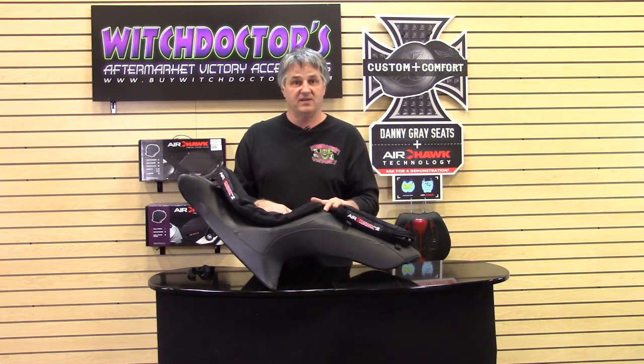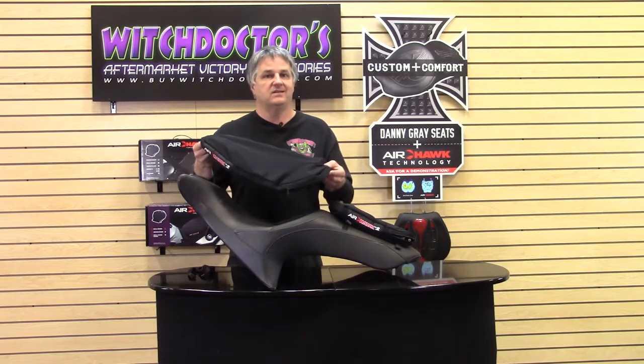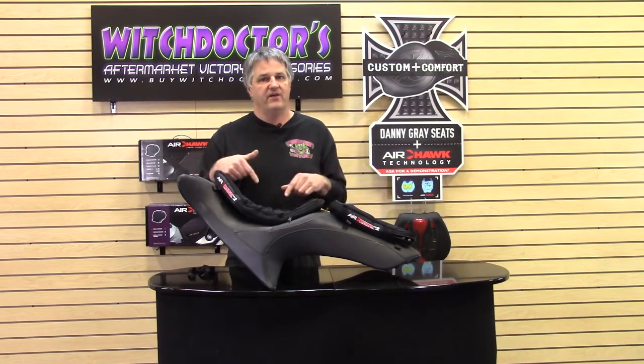The other thing this really helps you with is if you don't have the money and you don't want to spend it on something like an ultimate seat — the Mustang seats, the Corbin seat — they're fairly high price, very comfortable, but a lot of money. If you don't want to go that route, this is going to solve your problem for you. Very easy.